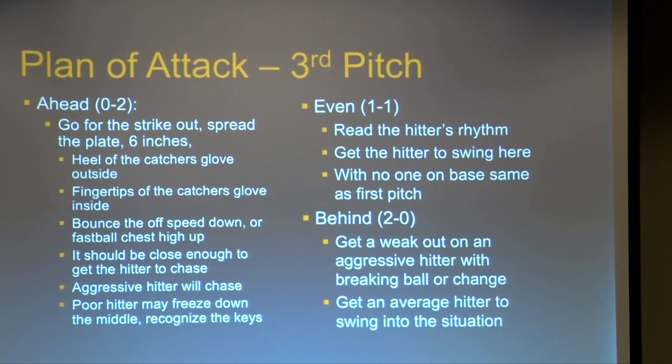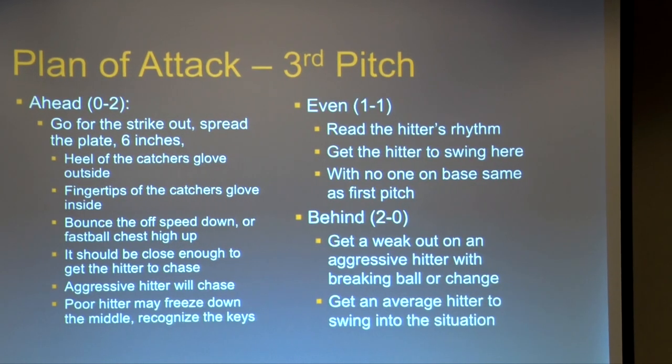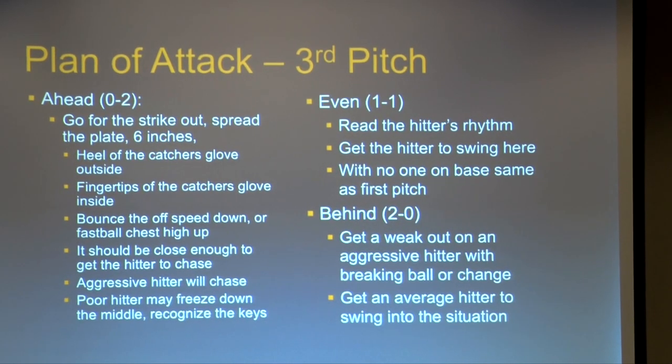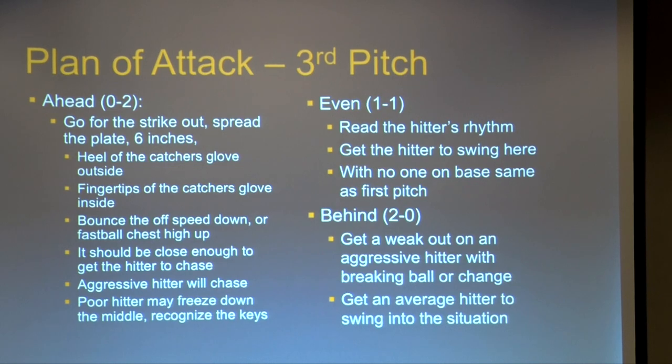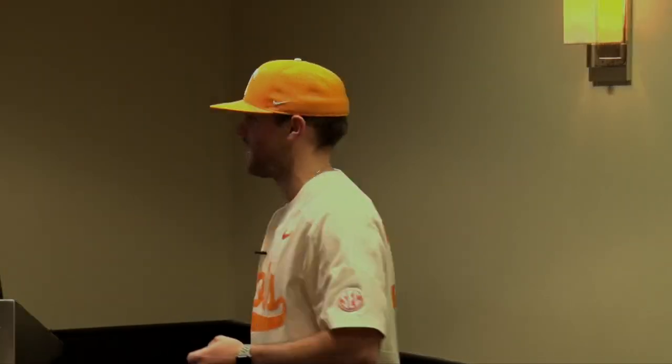Let's say we're trying to go hard in — we want the fingertips of the catcher's glove to be even with the black of the plate, kind of like this. That is as far as we will go to either side of the plate. We want to give the perception to the hitter and to the umpire that it's going to be a strike.